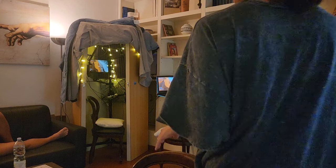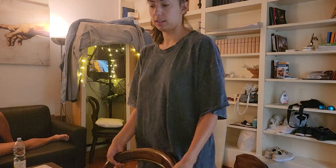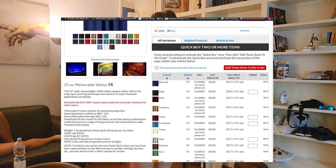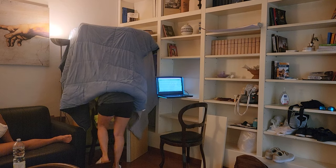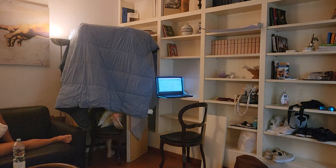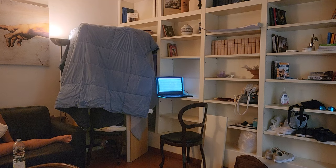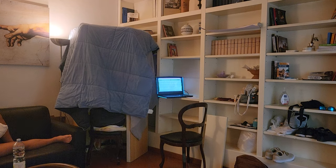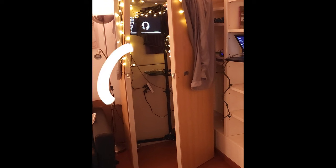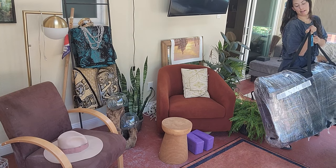Another note is that the panels alone are not sufficient for a complete setup. I had a theater curtain rated for sound treatment that I draped over, and while in Rome I also put a spare comforter on top — these three things together, the panels, the curtain, and the comforter, made the fully sound-treated booth. I think the weight of the curtain and comforter put strain on the panels and created a bowing inward, which is what ended up cracking the wood.